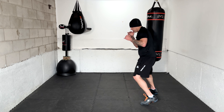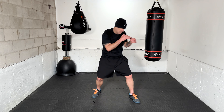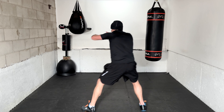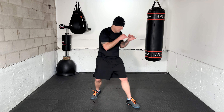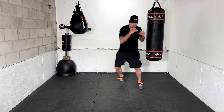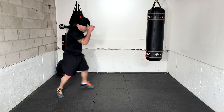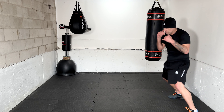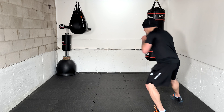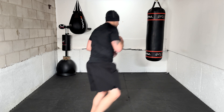Excellent — next one: pull counter. You got it. Pull counter. Pull counter. The final one — pull counter. There we are. Circling to the right — go, one, two, three. Moving back to your left — one, two, three.